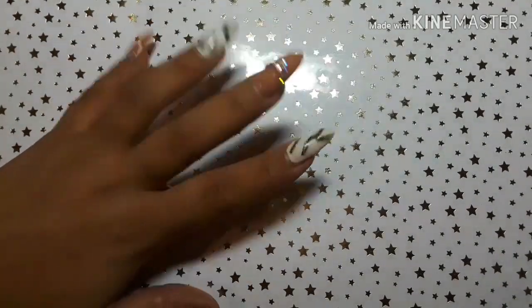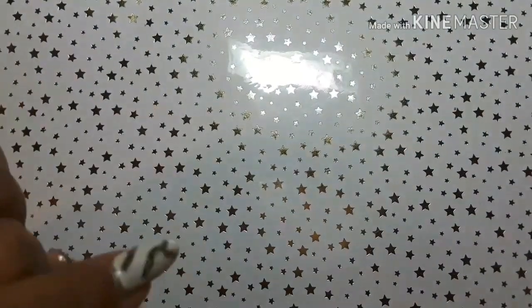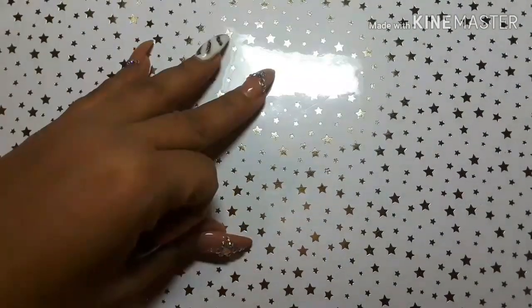Hello everyone! I'm going to get into some stamping plates that came in the mail — one finally from Mexico which was from MDU. I never realized how long it takes for something to get here, but it finally did. I also got some Creative Shop stamping plates to show you. I got these in a group buy within a group I'm in on Facebook.